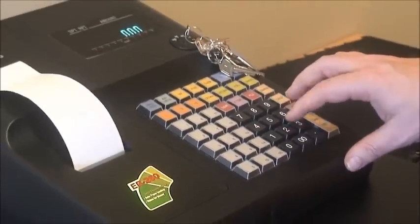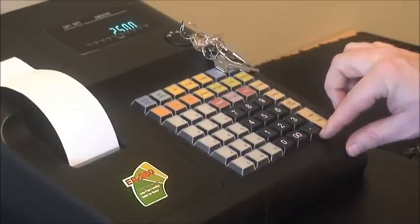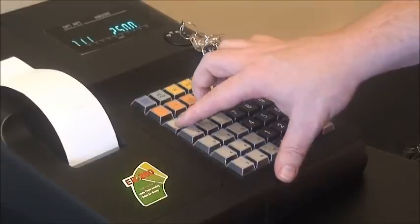For example, $25 — we press 2, 5, double 0. You'll notice I did not use the decimal point. You never use the decimal point on a cash register, or you'll get a nasty beeping noise.